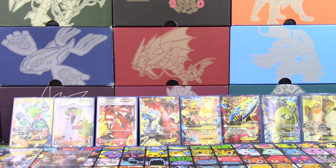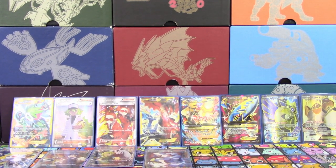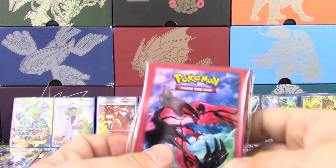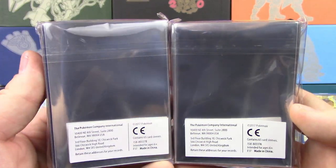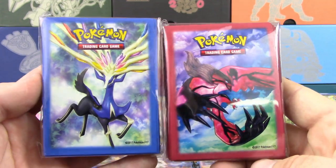And that is going to do it for the box itself — for the Full Art promos, the dice, the coin. And now we've got the sleeves. There are our Yveltal sleeves, and there are our Xerneas sleeves. They're the same style that you get in Elite Trainer Boxes with the silver. They do look really nice.